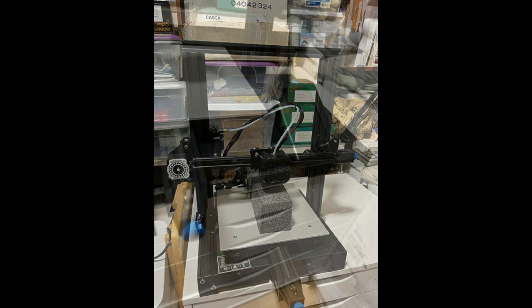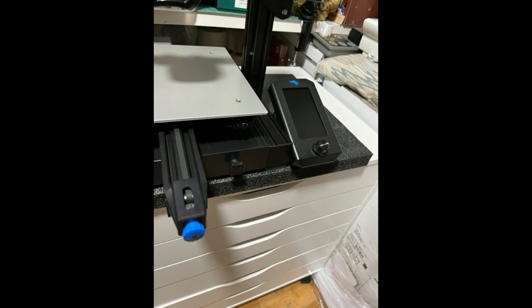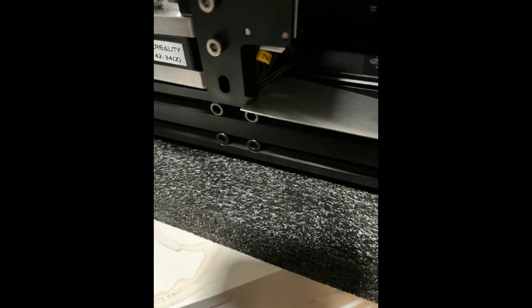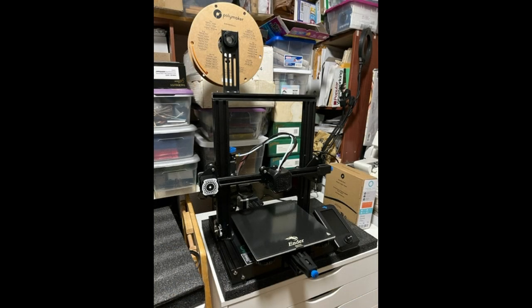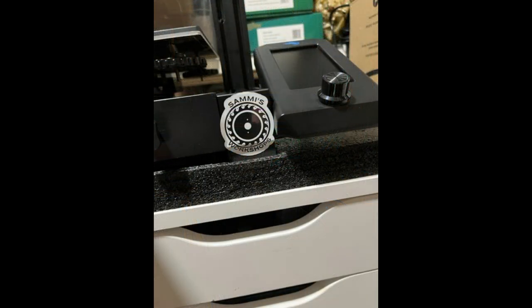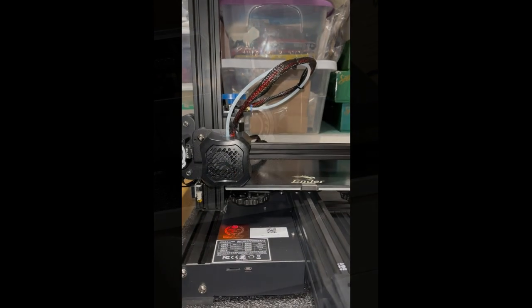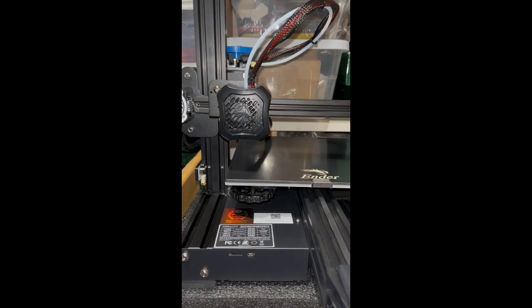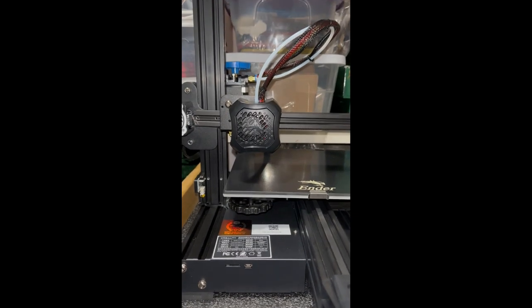Bringing a resin printer inside creates toxic fumes and you have to vent them to the outside. I couldn't find a good way to do that without compromising my home's heating and cooling environment, so that wasn't going to work. Also, even if you're using the water-based resins, you still have some toxic chemicals to deal with regarding the leftovers, and that's kind of a difficult thing to do here in my city. So a resin printer just wasn't going to work out for my needs.